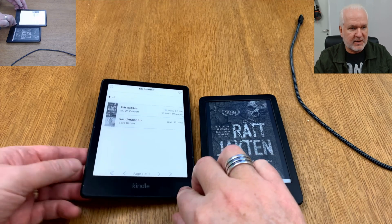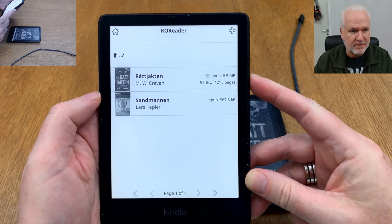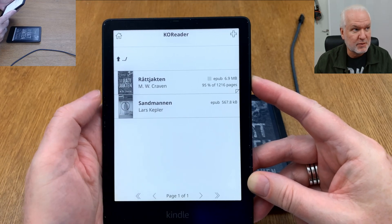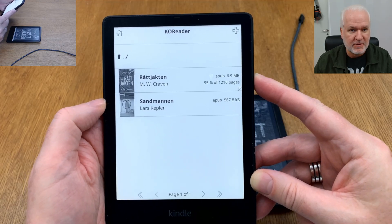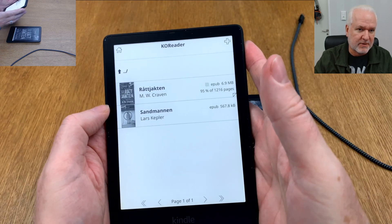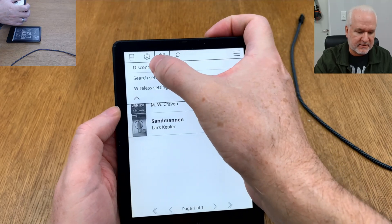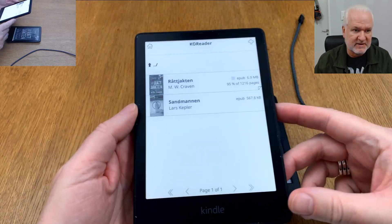We go back to the Kindle and the book has been transferred wirelessly to the folder I specified. That's how easy it is — you can't get much easier than this. When you're done, go up to the Calibre menu and click Disconnect. Now you are disconnected from Calibre.